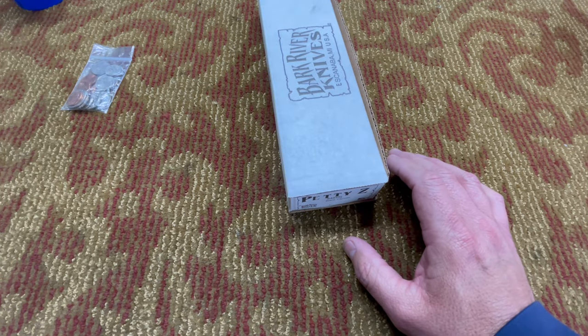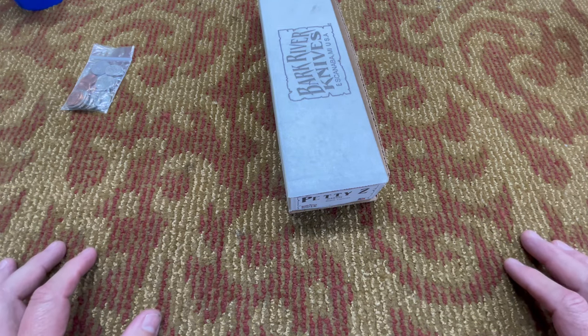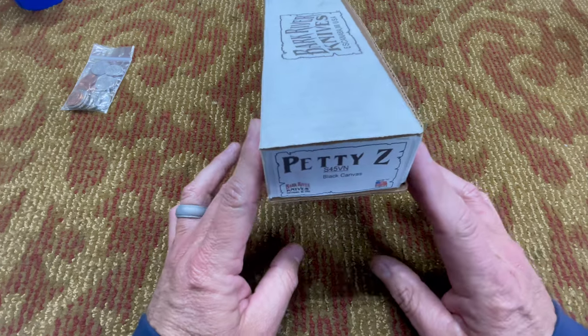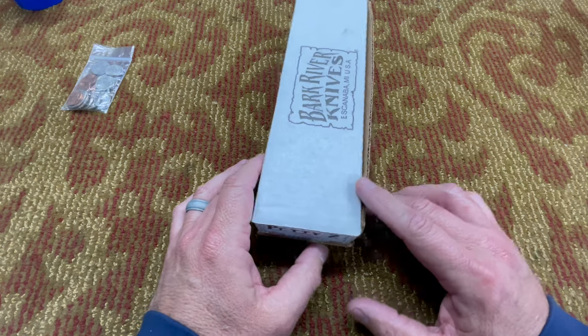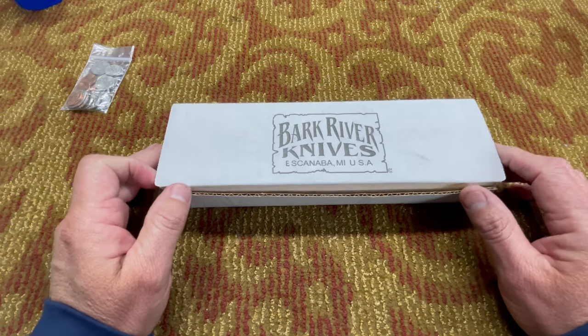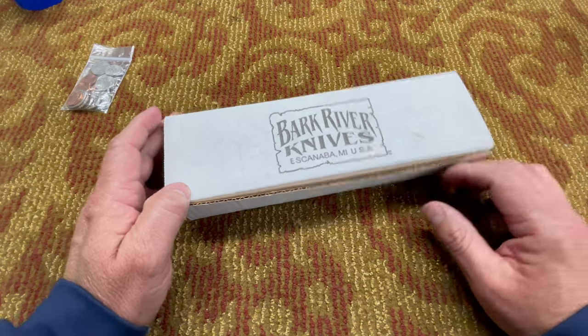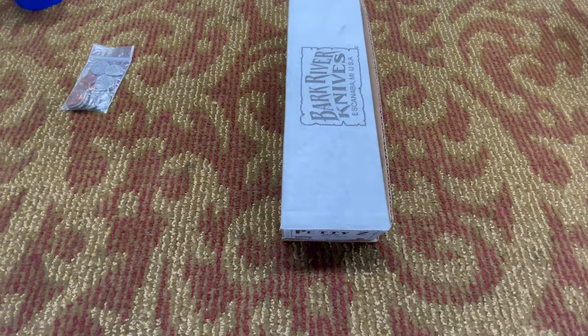They just recently dropped the Taskmaster, which is a new model, and the PSK EDC — both of those knives came out in Magnacut. According to the production schedule, I think the Petty Z is coming up real soon after that. Pre-orders closed because it's way too late, but I was able to sneak one in. I'm getting one in ghost green jade G10 with blue liners and a turquoise spacer. I've got a Bush Seax Phantom in that same combination and I like it a lot.